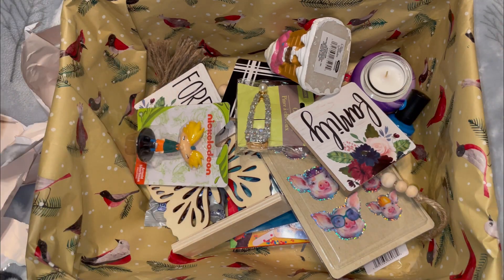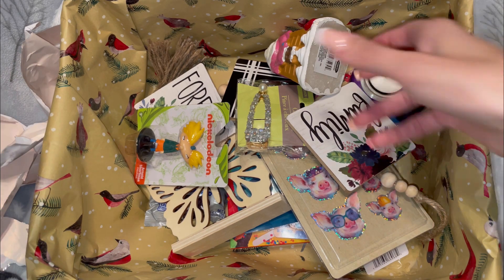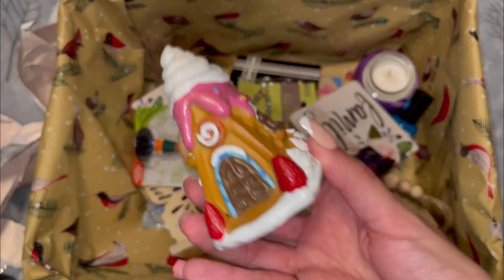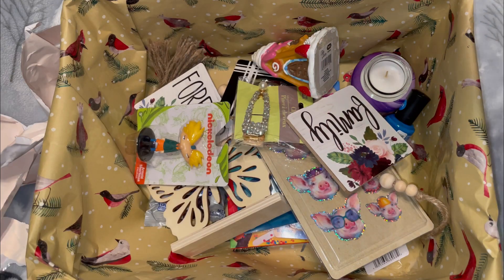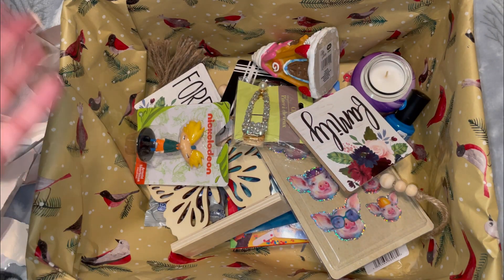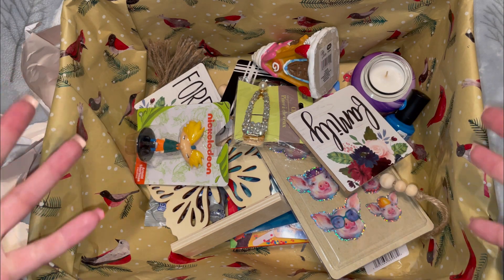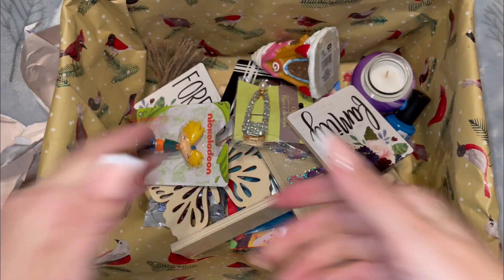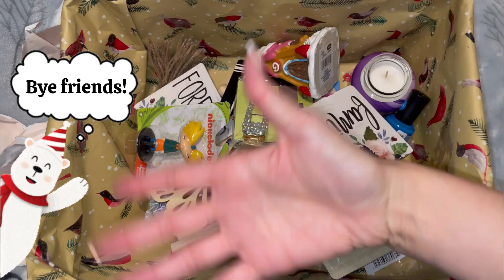Here's everything that was in that advent calendar! For less than $20 this is a really fun activity. My favorite item was definitely this little waffle cone gingerbread house decoration — I absolutely love this. A handful of these items will go toward giveaways in the future, some will go to my niece, and the food will be going to my boyfriend. Let me know what you guys thought of this idea and if you'll be doing this with your family and friends. Thanks for hanging out with me today — feel free to like and subscribe, and until next time, bye friends!